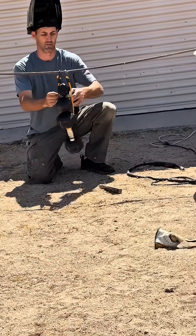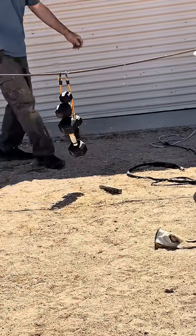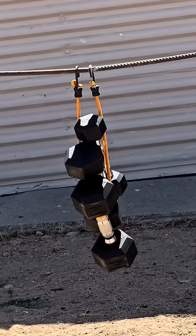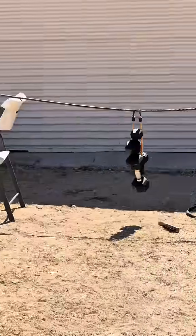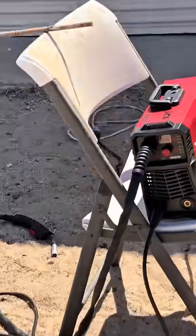Here I'm stacking up all those weights and you can see it's holding strong with no signs of failure. The welder runs on 110 and comes with everything you need including the wire, so you can get started right out of the box. I like that these welders are real light and small so you can carry them around to each project, which makes it a lot more fun.